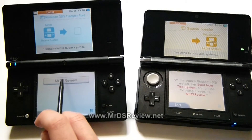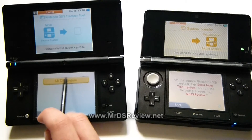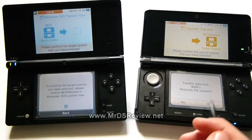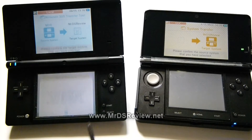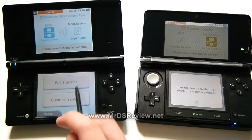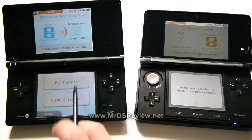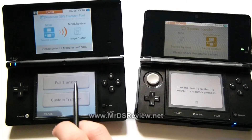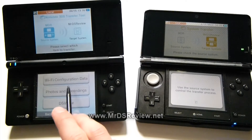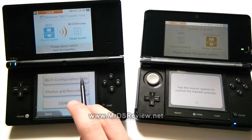Sure enough, we want to send to the Mr. DSReview system, and receive from the MDR system. You can do a full transfer or a custom transfer. With a custom transfer, you can pick what to send — for example, Wi-Fi configuration data.